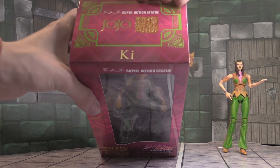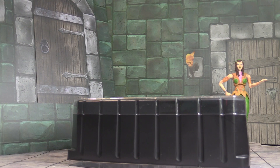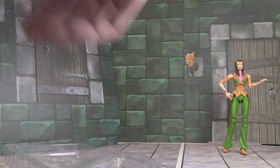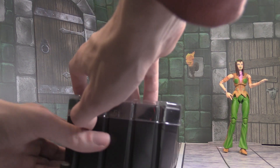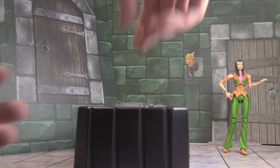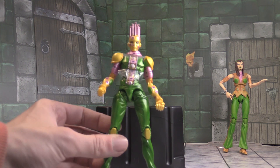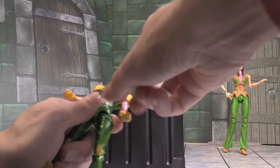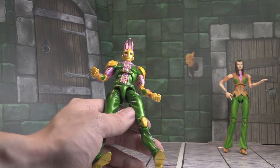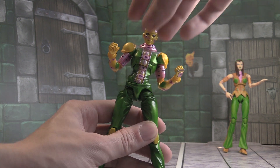On to the next figure — we have Hermes Costello's Stand Power Kiss. Let's get right into checking out this figure. You get the standard stuff, it looks like. Let's get the figure out of the box. The colors match well with Hermes. I got rid of the plastic — let's take a closer look. The colors match and it looks very cool — super unique.